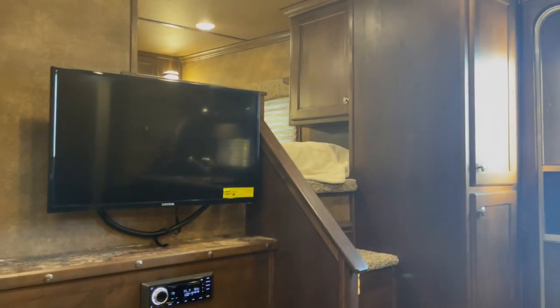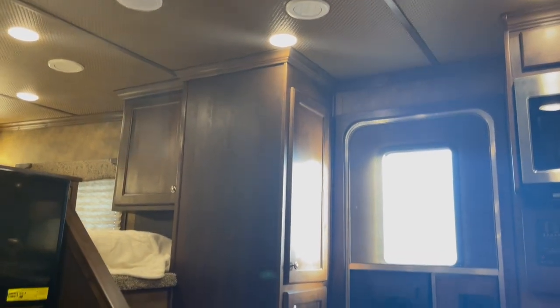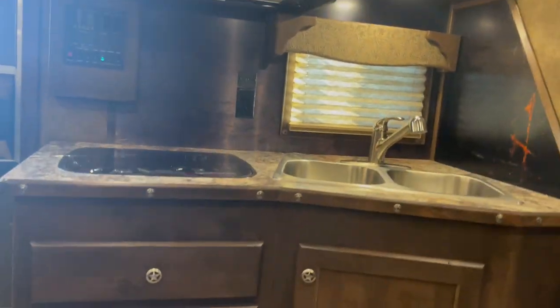Flat screen TV here. Got your chair with your chair railing. Got another set of closets there, hang closet, closet. It's going to be hard to see — looks like it's a copper.